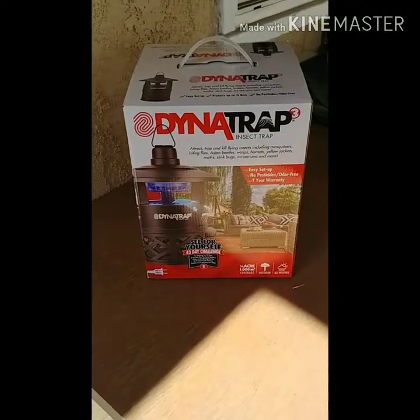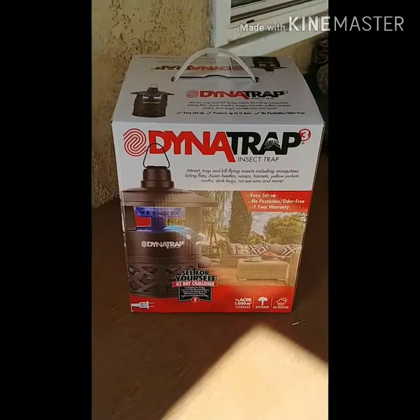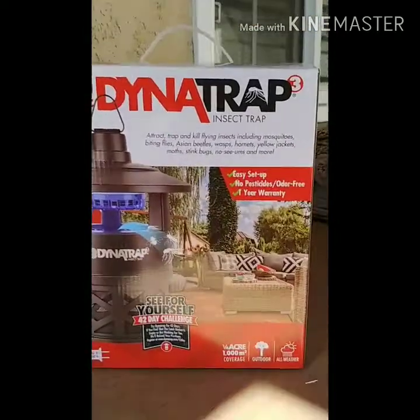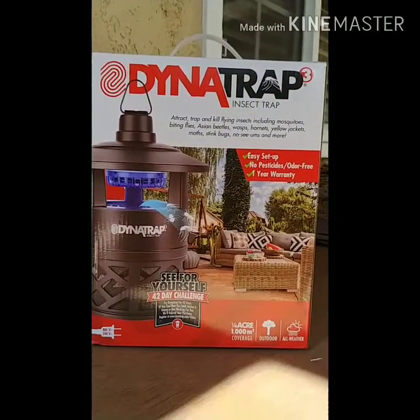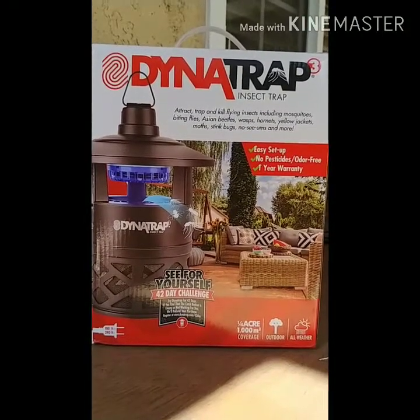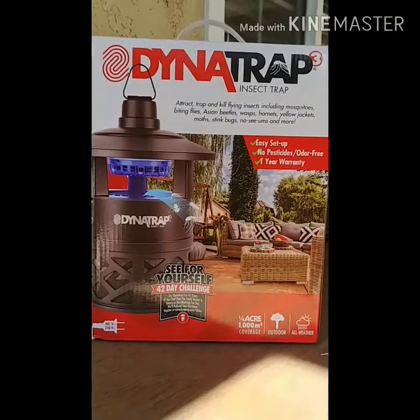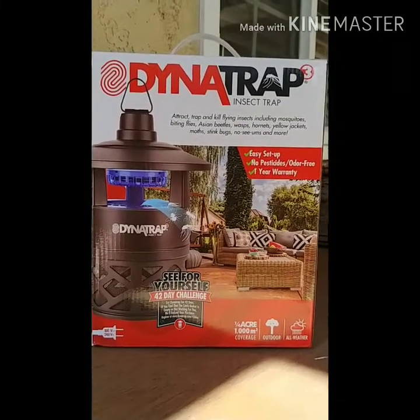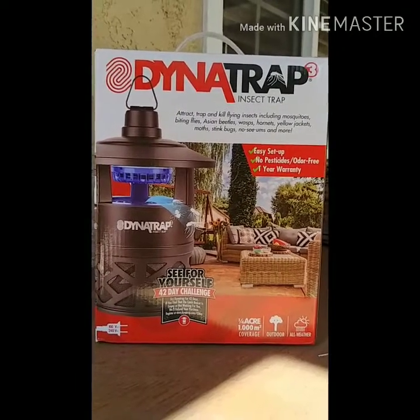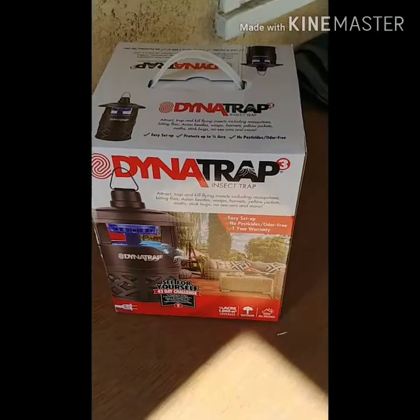This is a Dynatrap 3 insect trap. Just purchased this at Bed Bath & Beyond. It's supposed to extract, trap, and kill flying insects to include mosquitoes, biting flies, Asian beetles, wasps, and flying bugs. So let's do a test on it and see how it works.